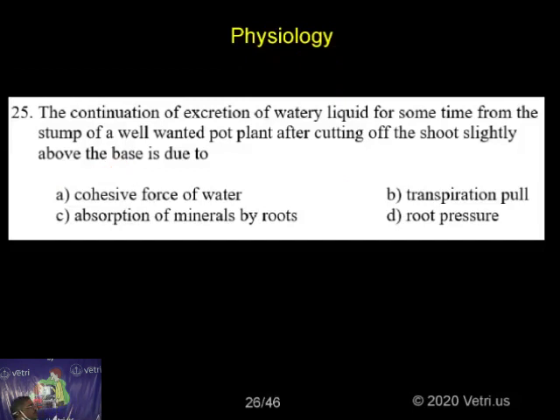The continuation of excretion of watery liquid from the stump of a well-watered pot plant after cutting off the shoot slightly above the base is due to: cohesive force of water, transpiration pull, absorption of minerals by root, or root pressure.